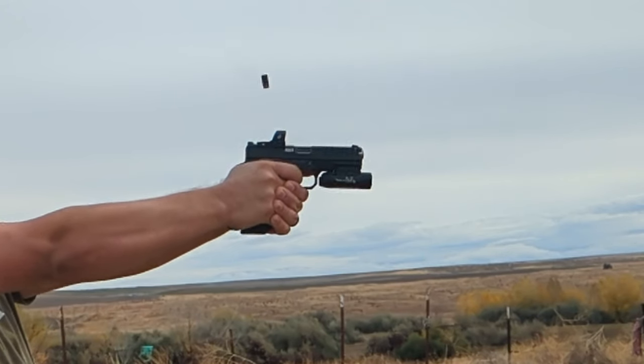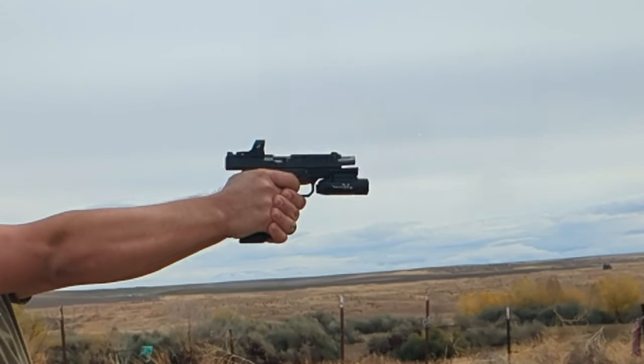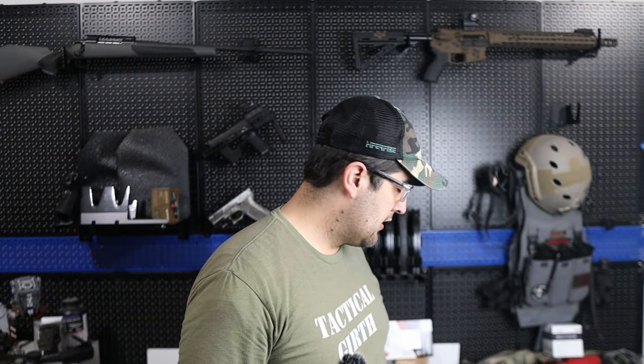The one point that's not like that is this trigger. Now let me caveat this — I am a flat-faced trigger fan, and man, this trigger is just absolutely fantastic. I love it compared to your standard Glock. It feels like a CMC trigger, maybe even like the Zev trigger I have in one of my builds. So a great aftermarket trigger.